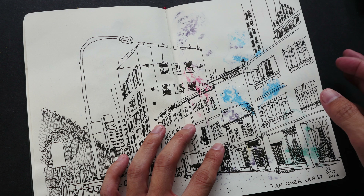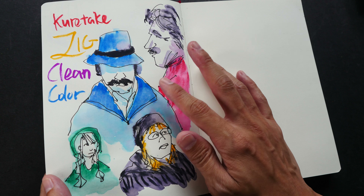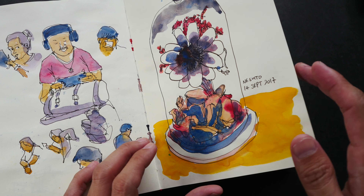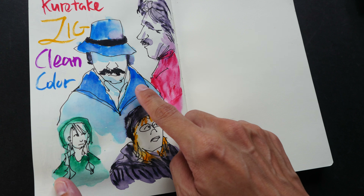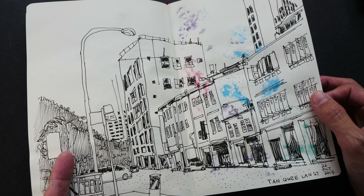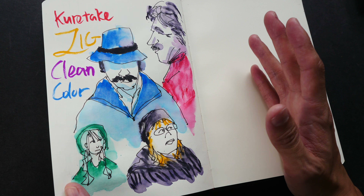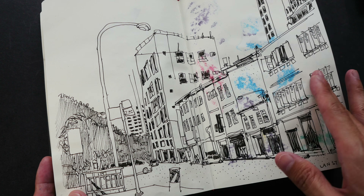Unfortunately, some of the ink actually bled through to the other page. This happens when I apply water over the brush pen ink — but if I use watercolor alone, the water doesn't go through. So it's the combination of ink and water that causes the bleed-through. Be careful about the type of paper or sketchbook you use. If you want to use the water-soluble ink with water, I'd recommend watercolor paper rather than regular sketchbook paper, as it will damage artwork on the other page.